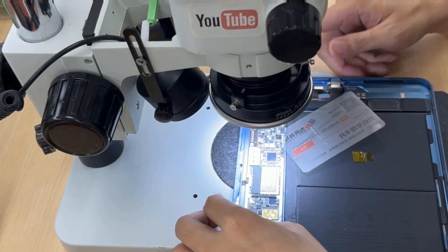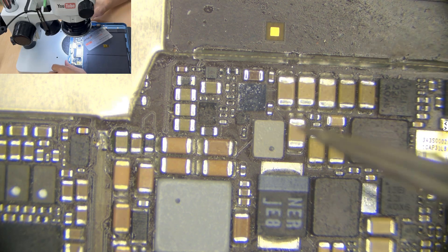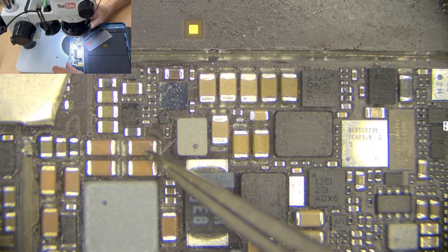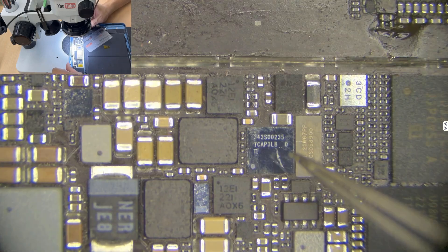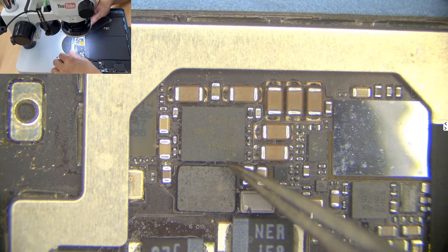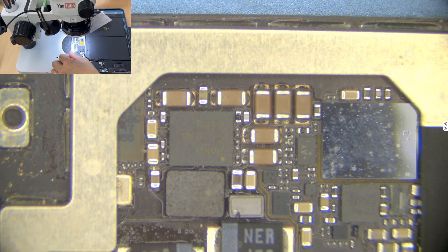Now I'm going to show you the differences. By default, with a top light it will have refraction — you can see so much refraction. The color between these two capacitors is not that different, and the reflection makes it hard to read some of the text. For example, this IC here — even when I adjust the focus, I still cannot read it.